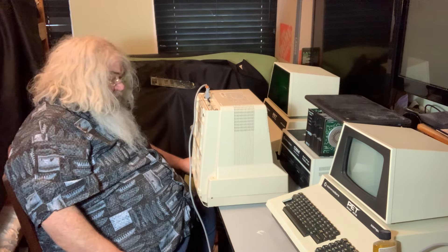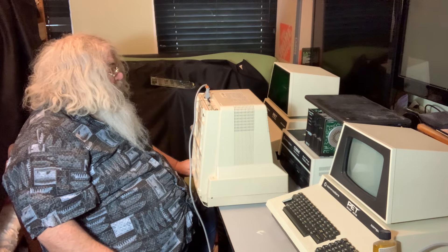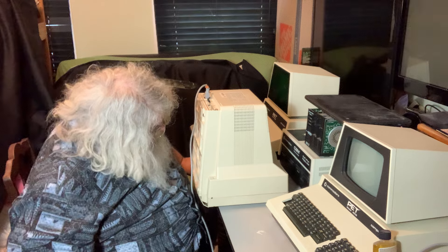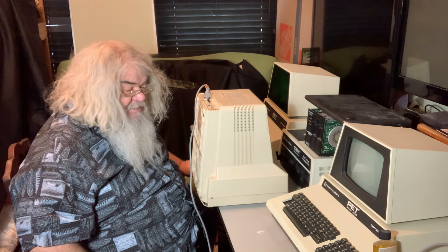I think there's nothing I can see wrong in the front. This thing has all of its little feet. Is it a little yellowed? Maybe. Could it use a magic eraser? Yes, yes it could.